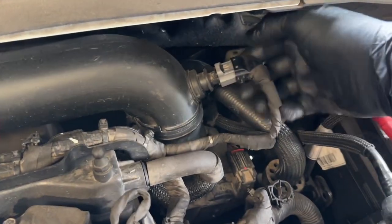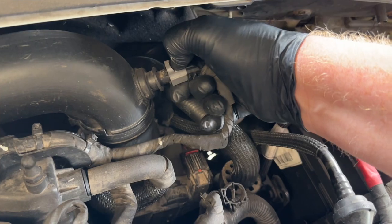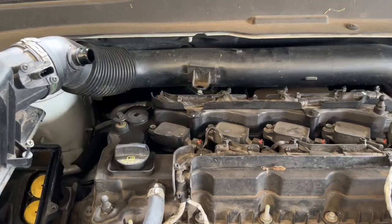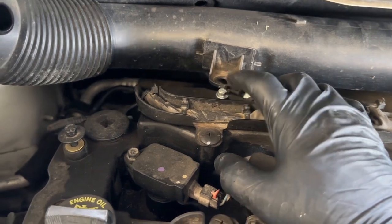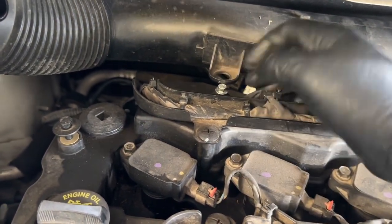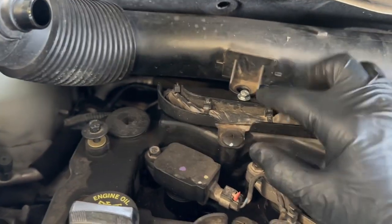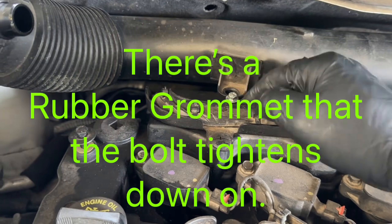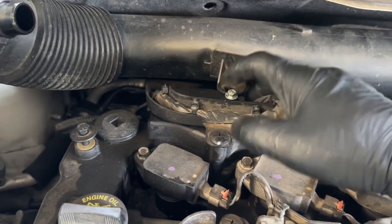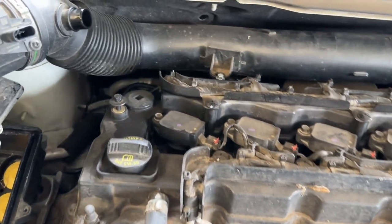Take off this electrical connection by pushing straight down and pulling straight back. Next, remove this 8mm bolt that's holding this down — evidently this one was already off, but you do want to remove the bolt and we'll go ahead and remove that with an 8mm.